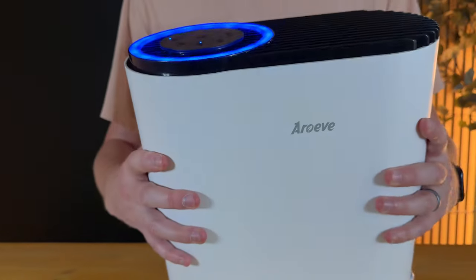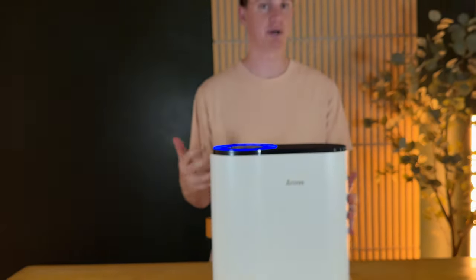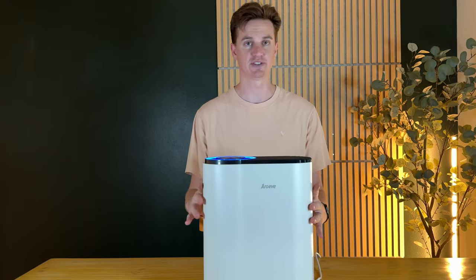It's pretty quiet. As you can hear, it's running right now but it's not super loud. I really like that about this filter.